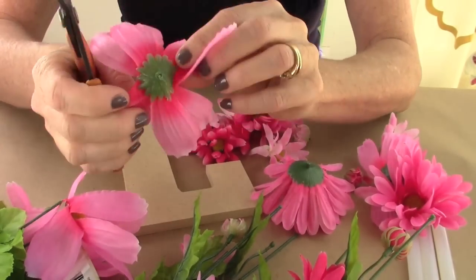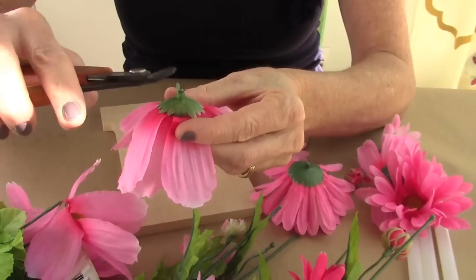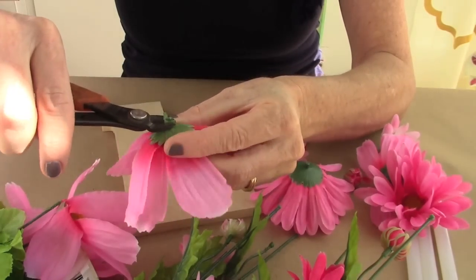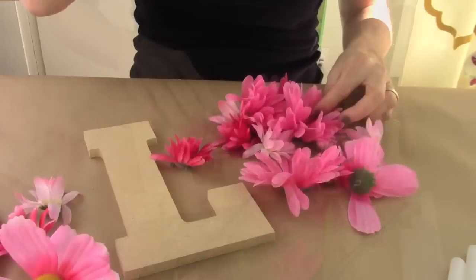Once you cut your buds, the most important thing is that you may have a little extra at the top. You want to nip that as close as possible so it'll sit nice and comfortably when you glue it to the letter.